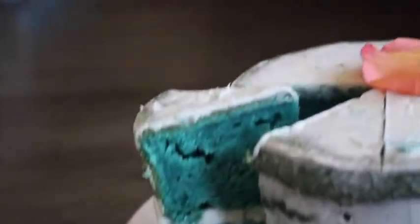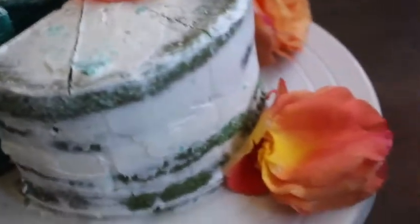Yeah, see that cake? I had to come over and get some good lighting so you can see this cake. Look how beautiful this is.